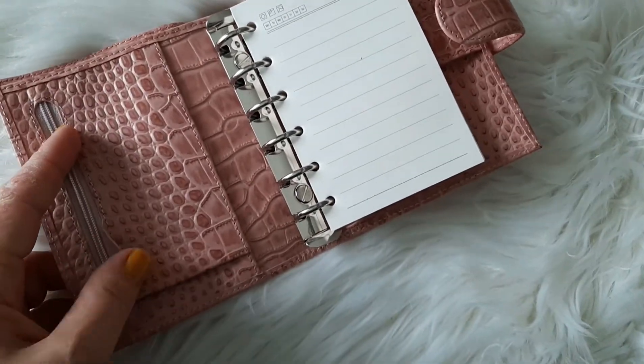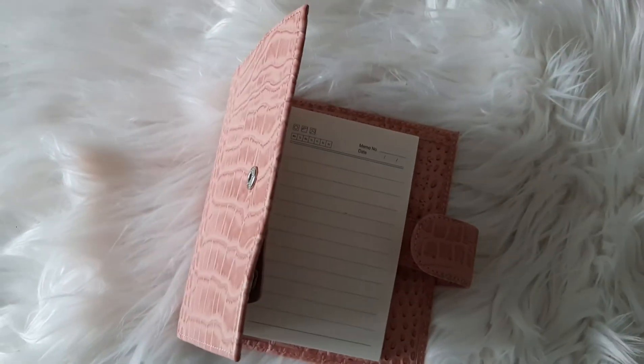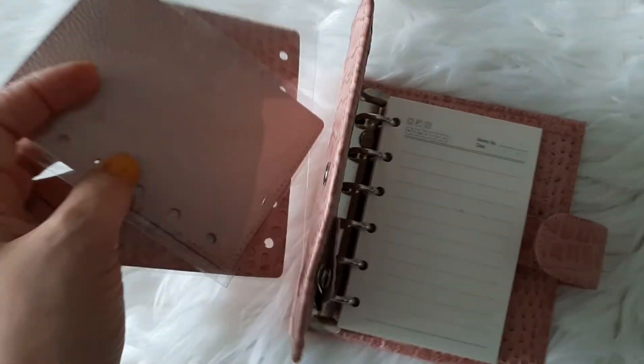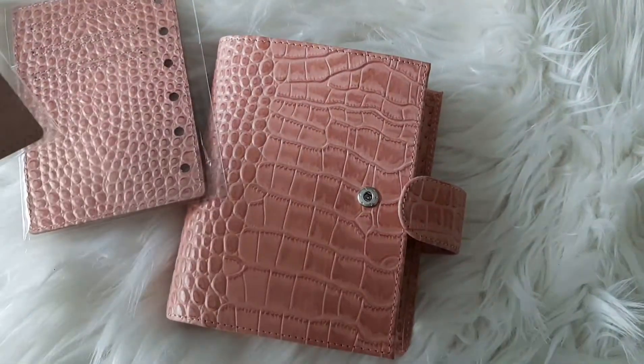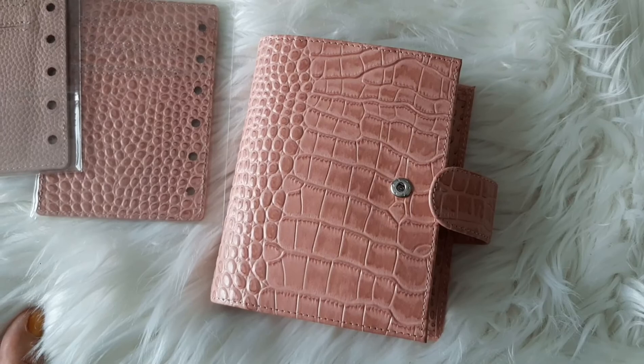You're going to see a lot of pocket porn on my Instagram! So that's it — I'm going to go and have a play around with these now, and if you want to see more about them I would pop over to my Instagram and have a look. Thanks guys, bye bye!